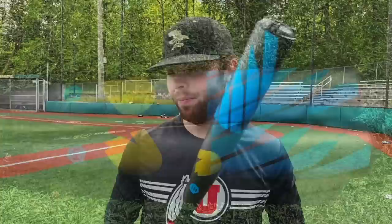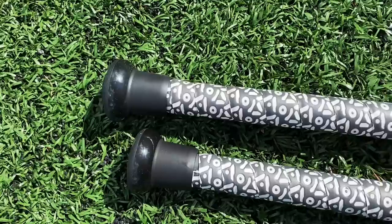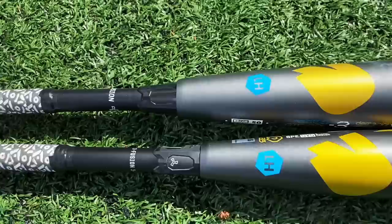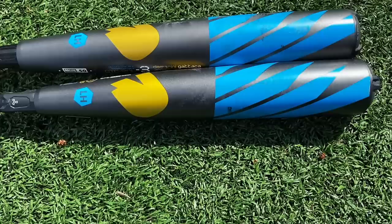Here's a closer look at the 2020 DeMarini Gattaca. Some specs: we've got a composite handle and alloy barrel — it's going to be a two-piece hybrid. Something extremely different on this bat is there's an adjustable knob where you can actually bring the knob up like you're choking up. And then there's some crazy technology on the barrel — there's actually a window inside the end cap.